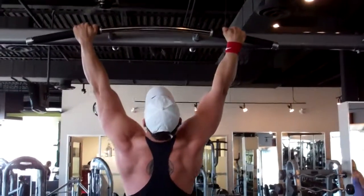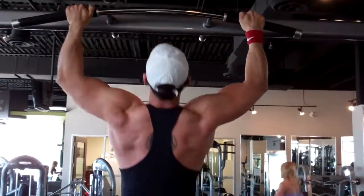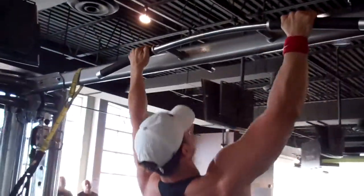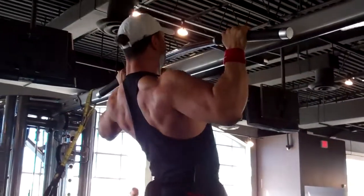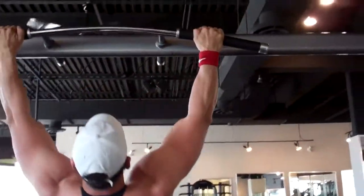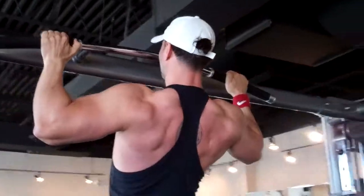Cross your legs, go straight up — no swinging at all. Exhale on the way up. That's the basic chin-up.